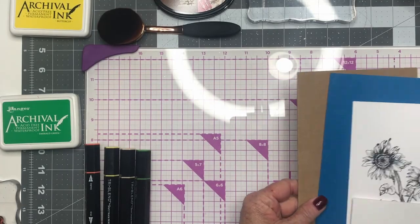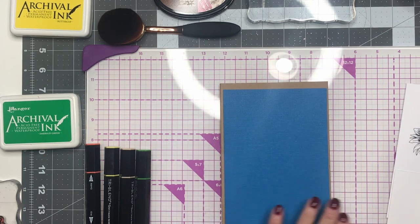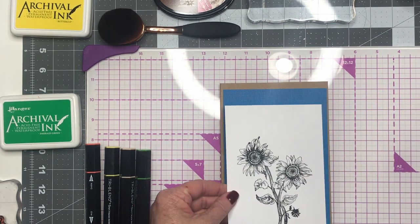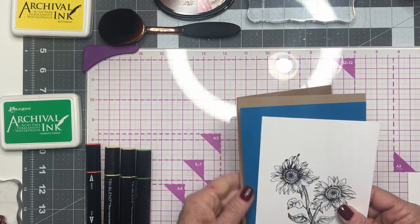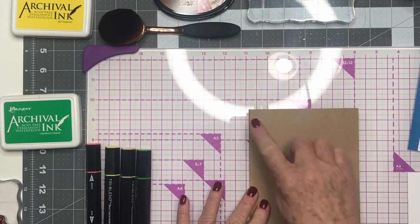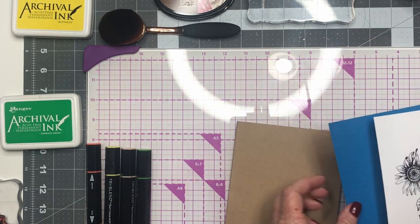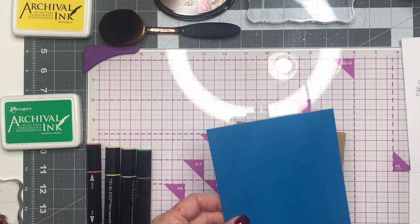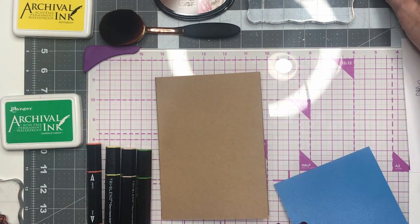Let's review what you're going to need. You'll need a base card, your first layer, then we'll have a second layer and this is going to go on the inside of the card. On our base card we decided to do a five by seven, and then our first layer is four and three-fourths by six and three-fourths, and we're going to go ahead and lay that down.